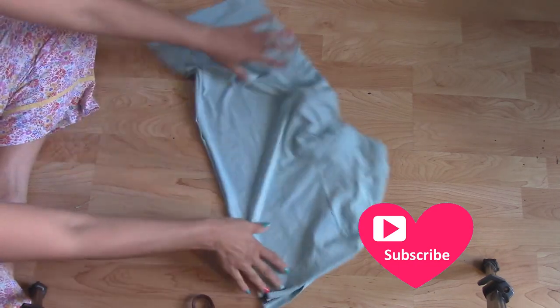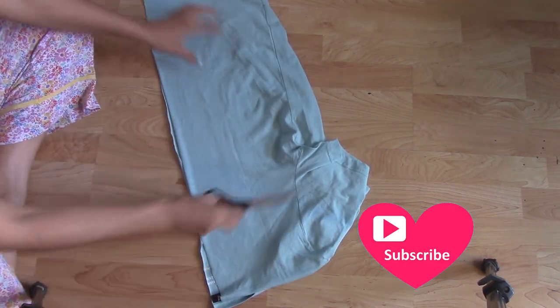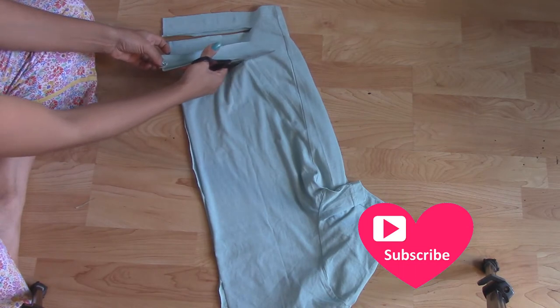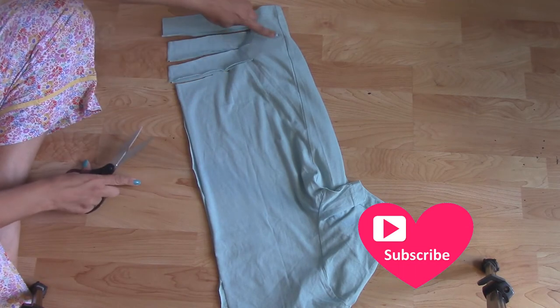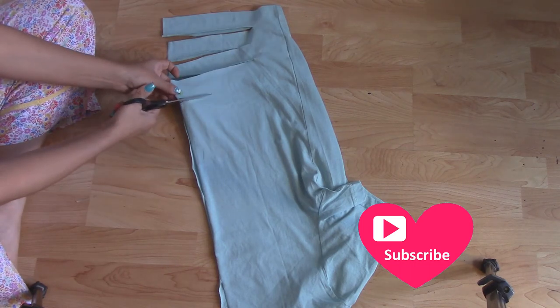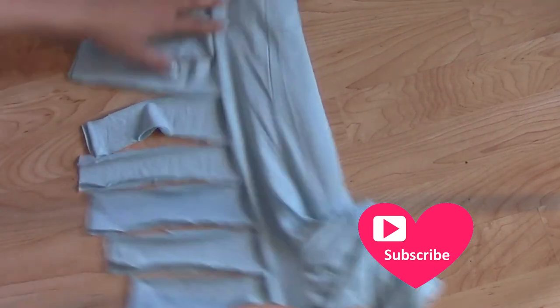You have a completely open shirt. Don't do anything yet — don't move it. Now you're going to cut your strips and go all the way to about two inches from the actual side seam. That's good — it doesn't have to be exact, but you get the point.